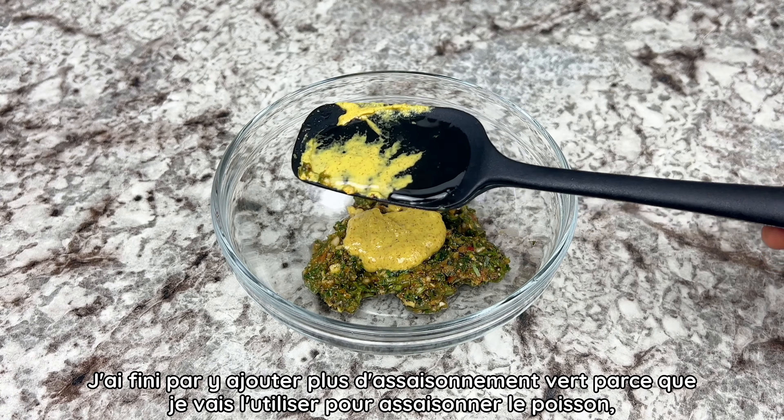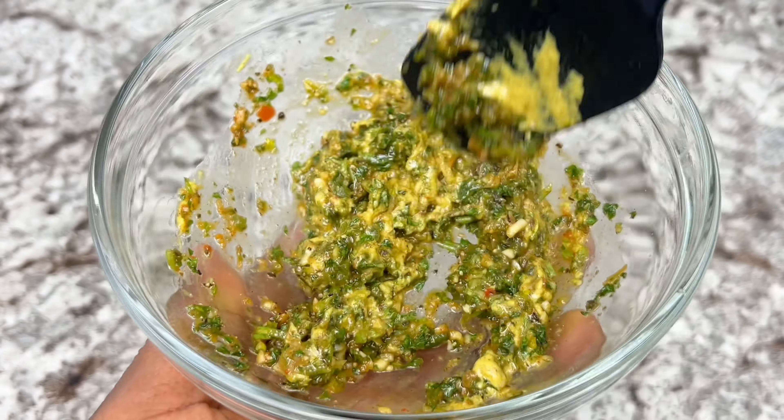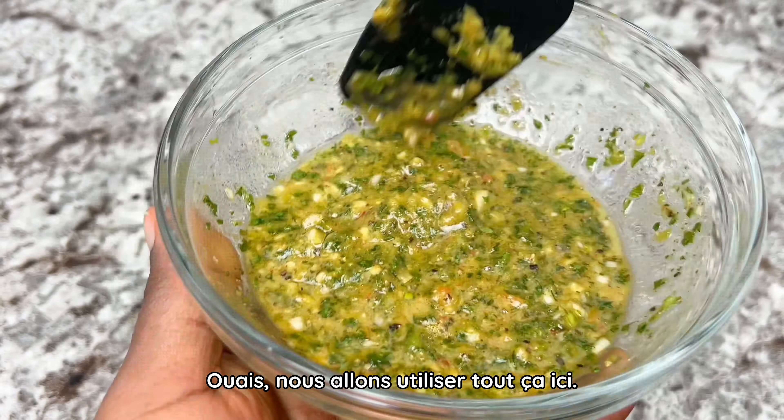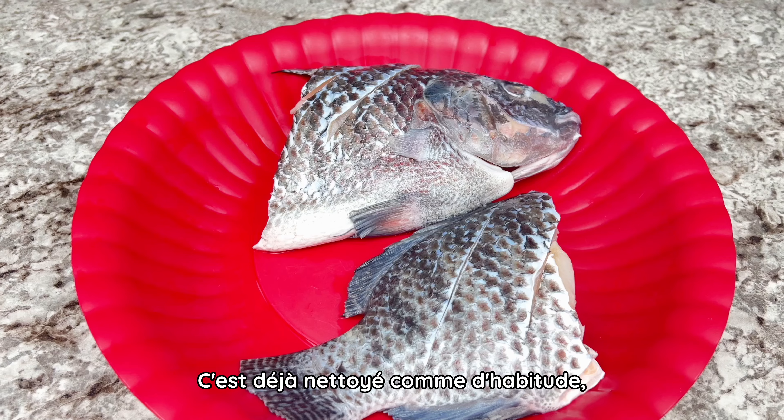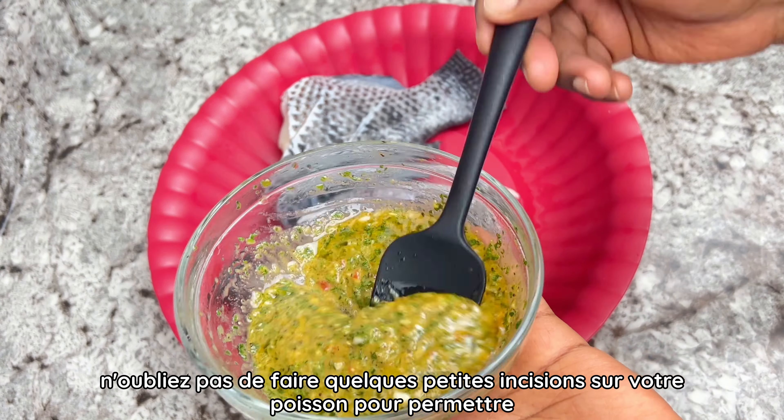Now onto the onion sauce. I know I've shared many different types of onion sauce on my channel — this one will pretty much be the same, with the only difference being adding a little bit of ground locust beans. For spices, slightly different: I use black pepper, salt, chicken bouillon, and nettle powder, and that was it.